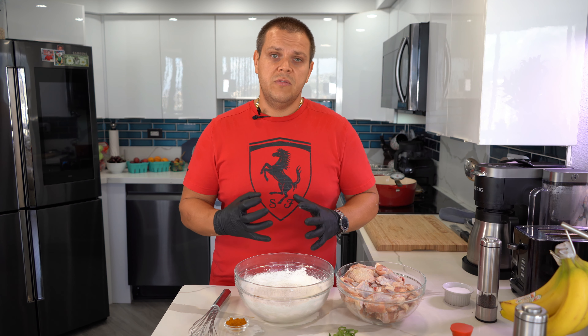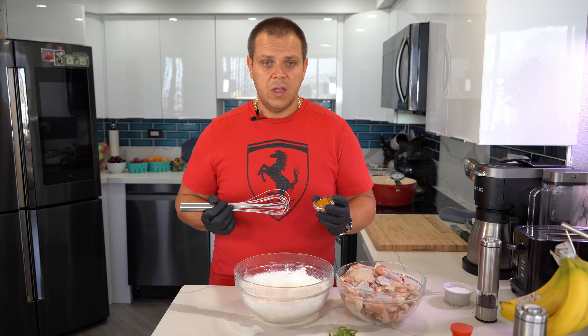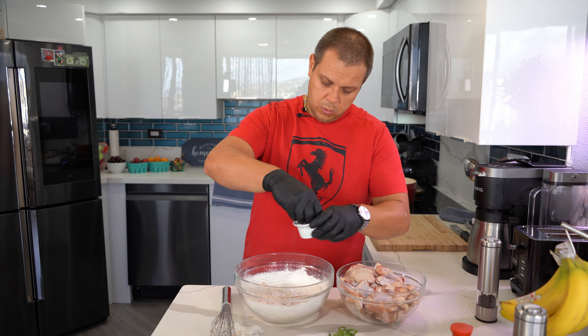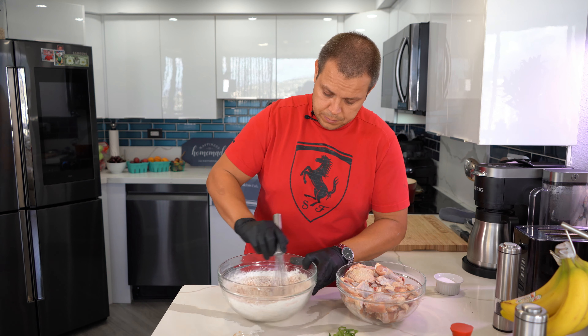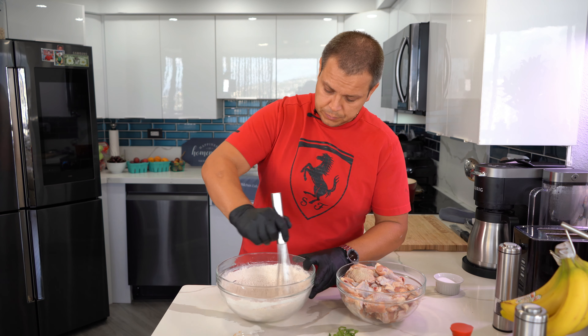I have flour and cornstarch here — it's two to one, two parts flour to one part cornstarch. The cornstarch gives it that crispness and the flour gives it some flavor. I'm going to add some turmeric and granulated garlic — garlic for flavor, and the turmeric doesn't add much flavor but it gives the wing that nice golden color. Then add salt and pepper and whisk everything together. My oil is heating up behind me and I want it to come up to 350 degrees.